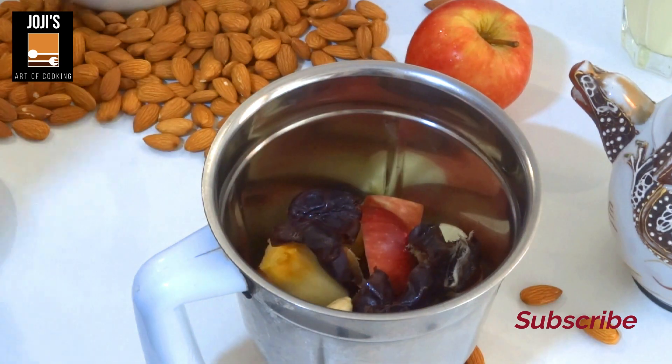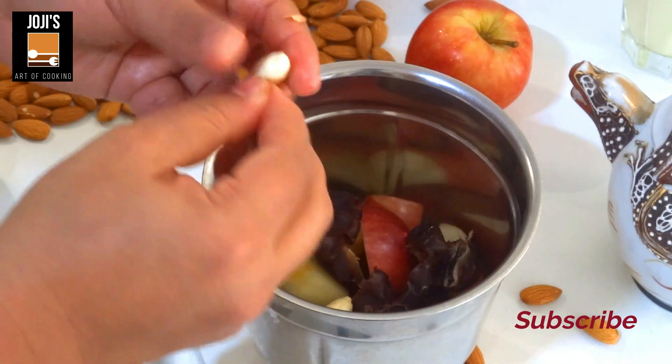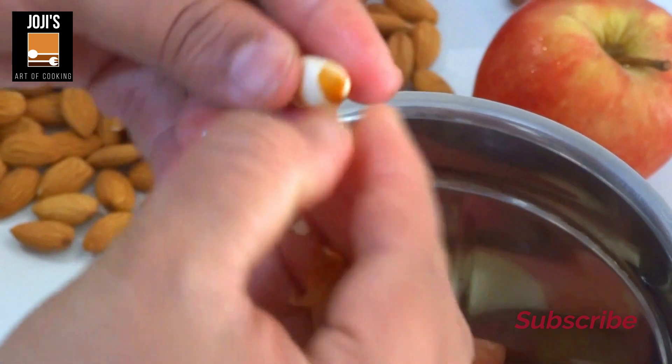We are not going to use the almonds — we are going to use the almonds. If we add the almonds, we will make them in a thick shape. But the almonds are protein, a dry fruit or nuts.